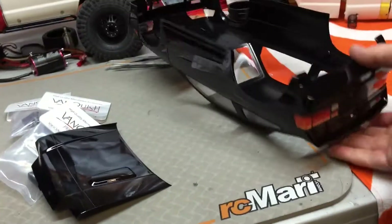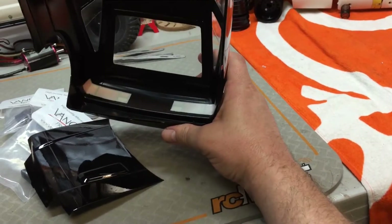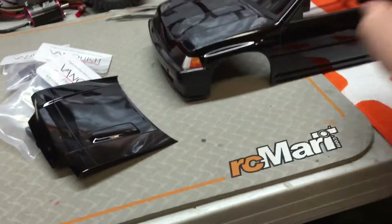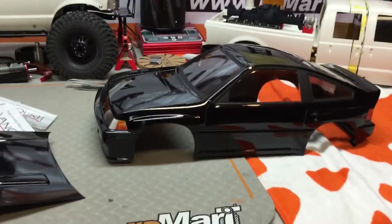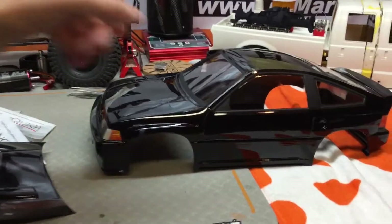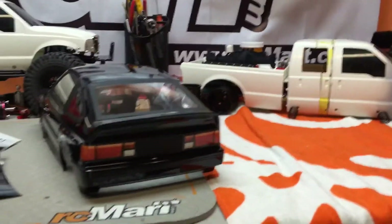Now what I do to use those tail light decals is I actually still mask them off on the inside — as you can see there. That way when you run your lights, they still have that actual proper look to them. Because sometimes I find if you paint them orange, you can see the LED in there, it just doesn't look proper. Where at least with the stickers on there, it looks proper.